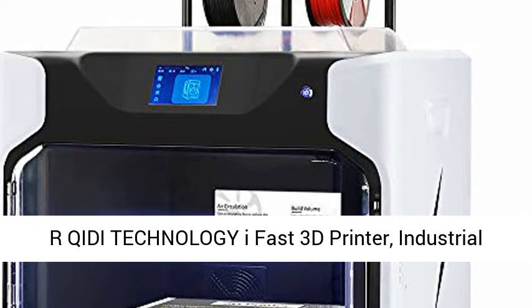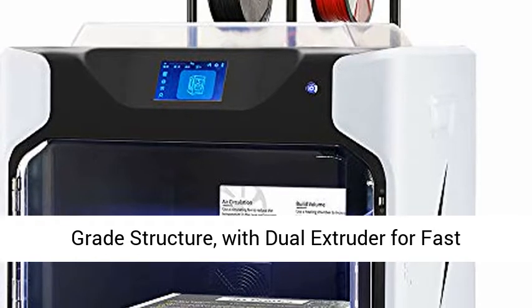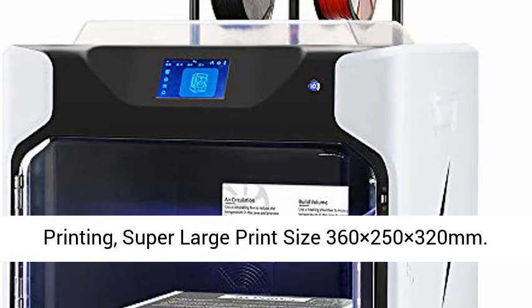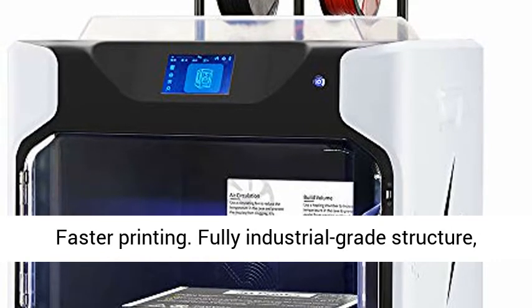RQ-IDI Technology iFast 3D Printer — Industrial Grade Structure with Dual Extruder for Fast Printing. Super Large Print Size: 360 x 250 x 320 mm.